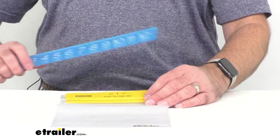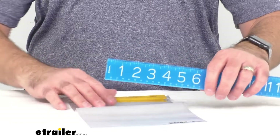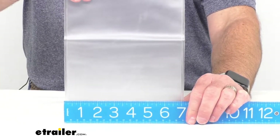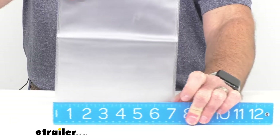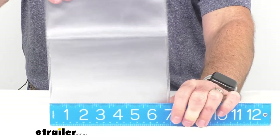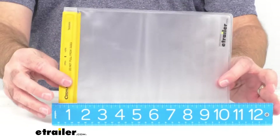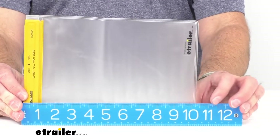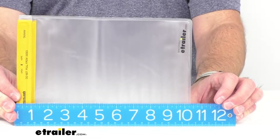While we're here, let me give you the measurements. We're sitting right at 7 inches wide and right at slightly over 10 inches long.